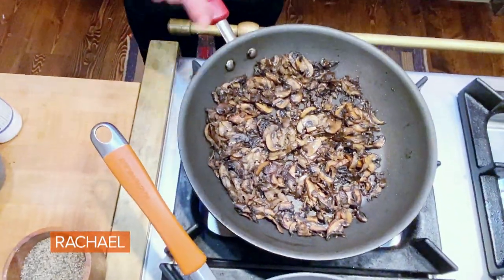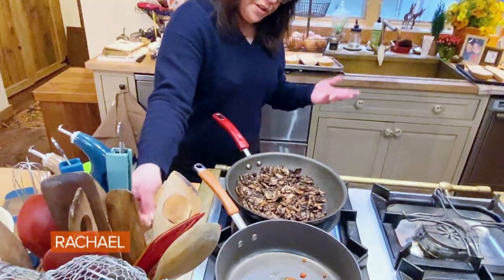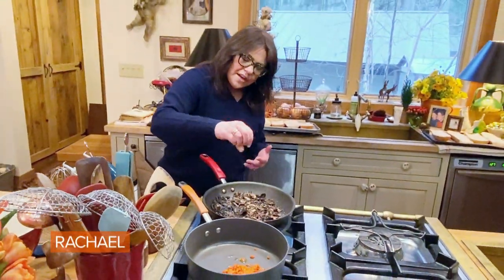The important part is taking the mushrooms to this level before you add salt, which we're gonna do now. Salt and pepper.